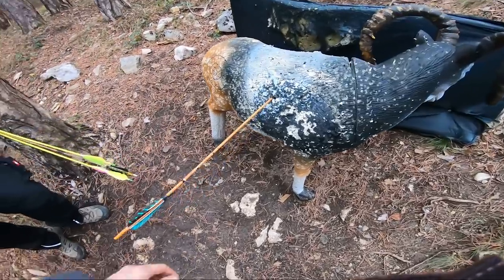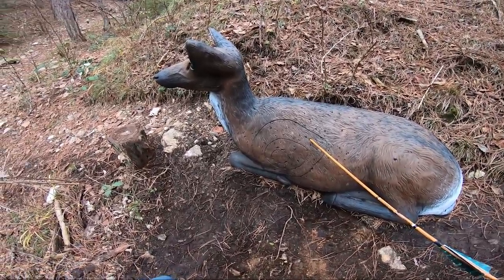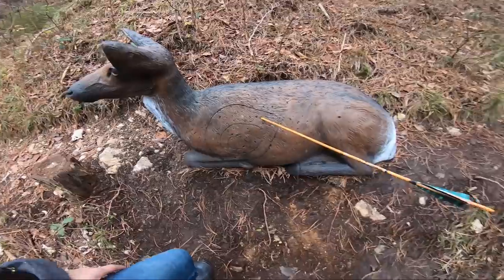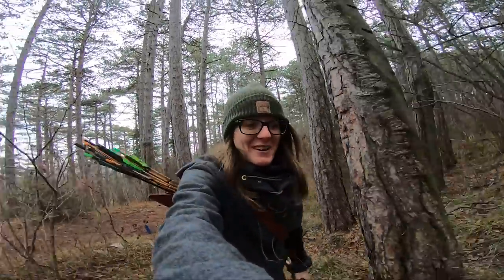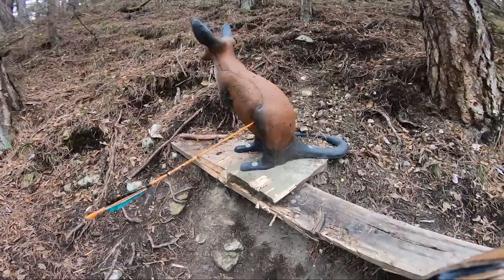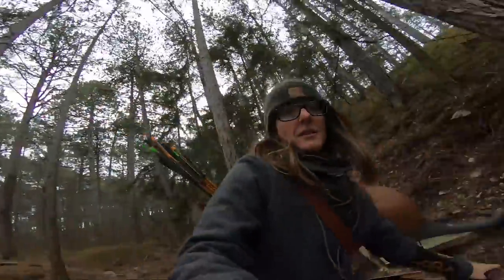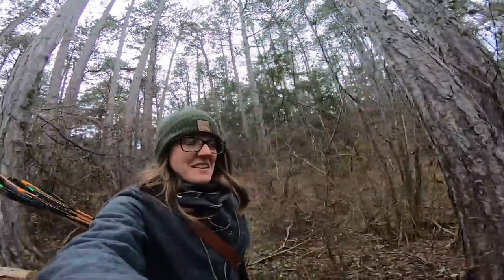Not bad for 25 meters. And the second one was also deadly, but of course it would be better if it was in the center kill zone. This is my best round so far. Small kangaroo at 20 meters — I was a little bit low though. I love archery, it makes a lot of fun, especially if you hit the target.